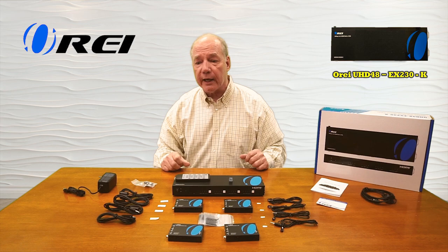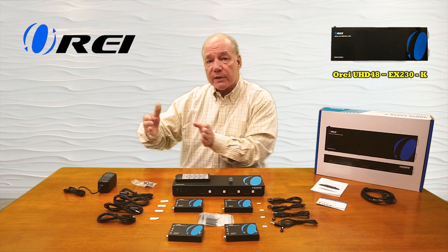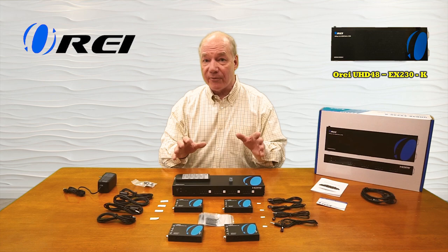Also included with the kit are a set of infrared blasters for each of the remote locations that will collect the infrared remote control signals from that location and send those back over the same LAN connection to the primary location, so you can completely control the content you're watching.